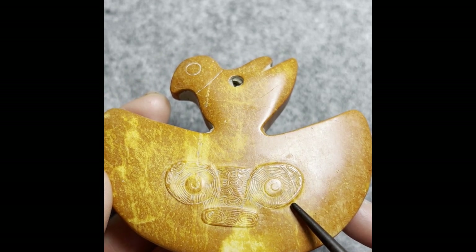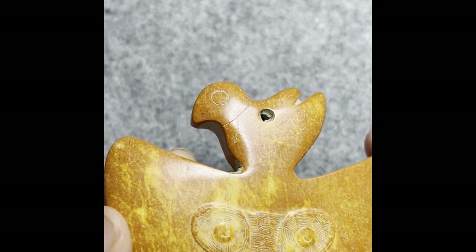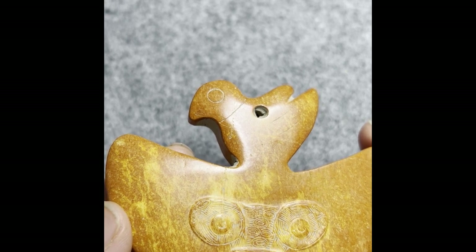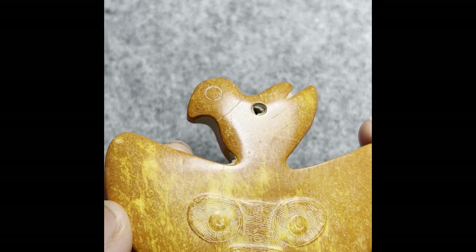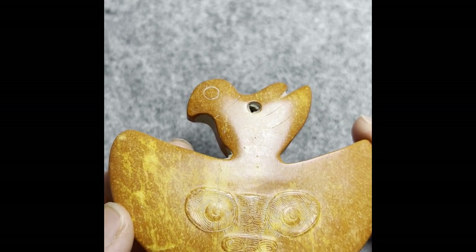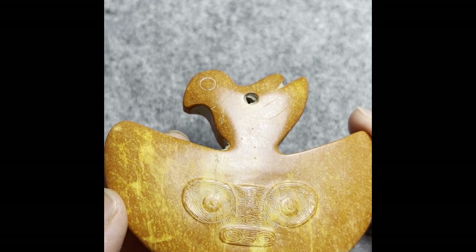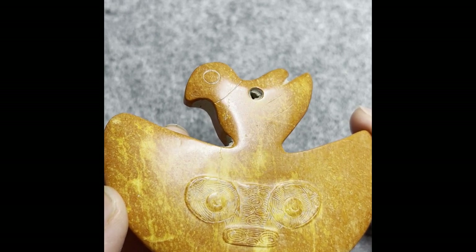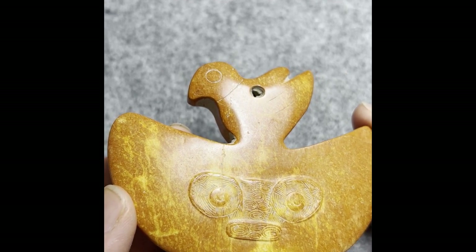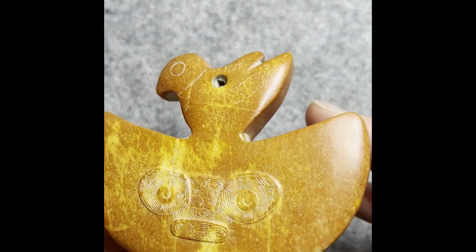This first step is very important for you to learn jade and master this subject of art, so you can identify jade on your own once you have accumulated enough knowledge. Beware — we have to constantly update our knowledge, as always.